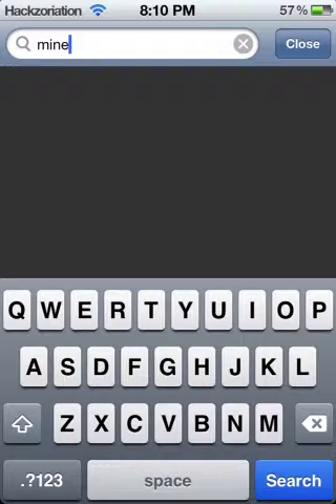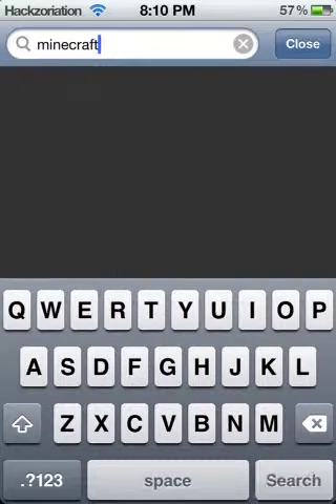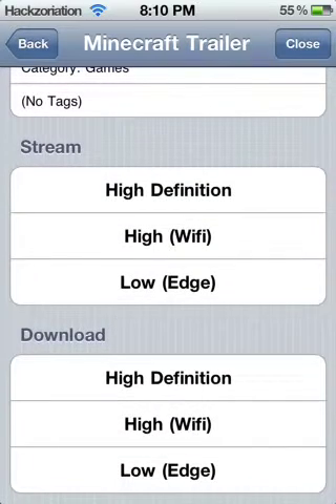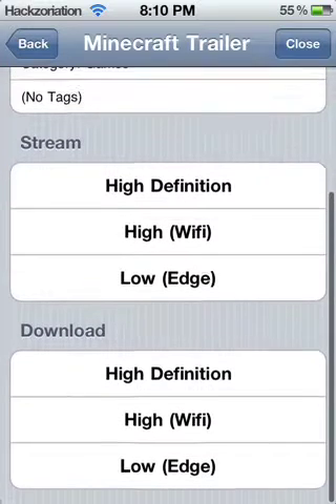Today I'm going to be giving you guys a Cydia app review on the app MxTube. If you don't know what this is, it's a YouTube video downloader. You can start out by searching up any video you want — say Minecraft — go to that, and then it'll give you two options: stream and download.